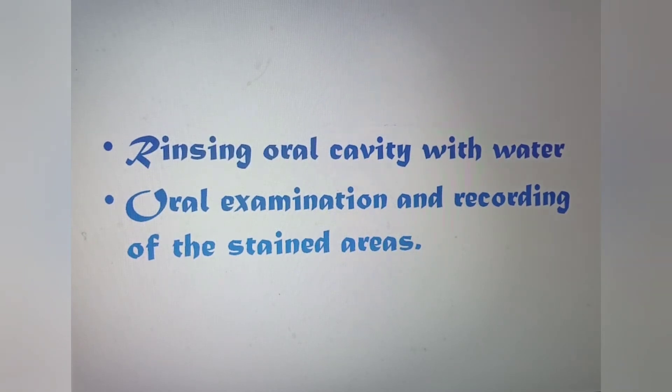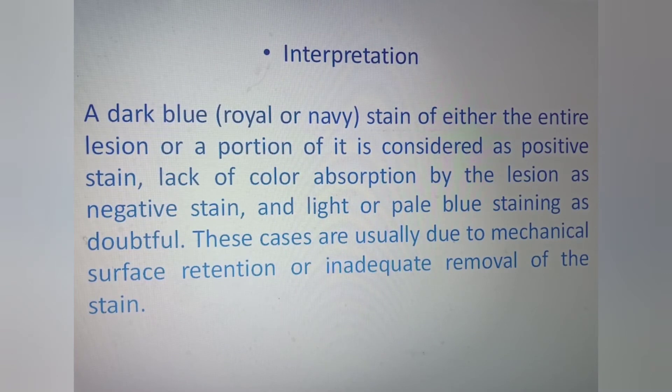Next is the interpretation part. A dark blue stain of either the entire lesion or a portion of it is considered a positive result. Lack of color absorption by the lesion is a negative result. Light or pale blue staining is considered doubtful. So from the staining procedure, you can get a dark blue area, a pale blue area, or no staining at all.